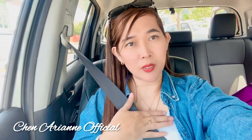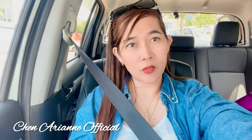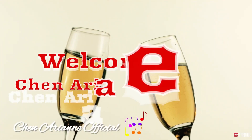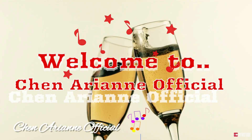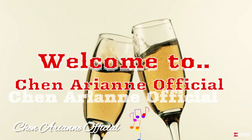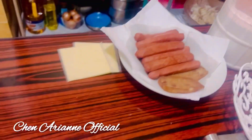Hello everyone, welcome back to my YouTube channel, it's me Chenarian Official. Today's my vlog — we make hot dog buns! Because I don't have bread and since I know how to bake, I never buy bread anymore, I just make my own. If you're new to my channel, don't forget to subscribe, like, and share. Okay guys, stay tuned!